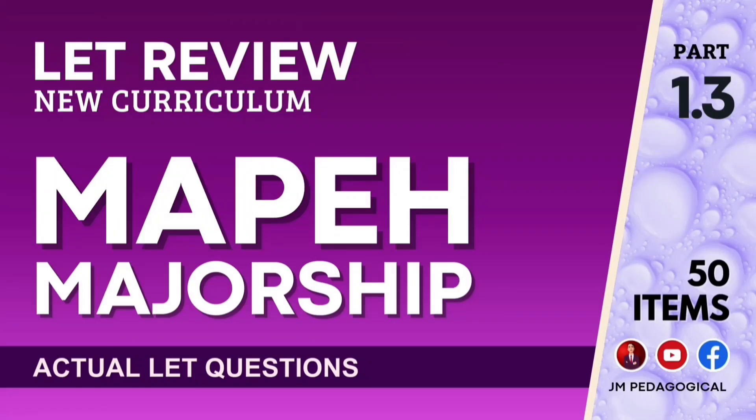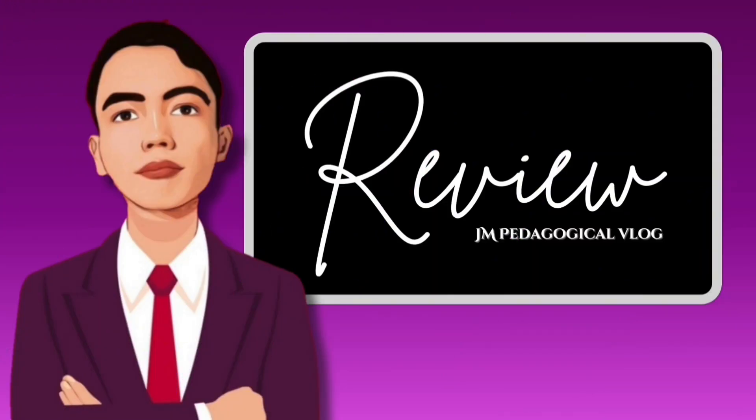Let Review New Curriculum, MA PE Majorship, Part 1.3, 50 Actual LET Questions. This is JM Pedagogical Blog Review.